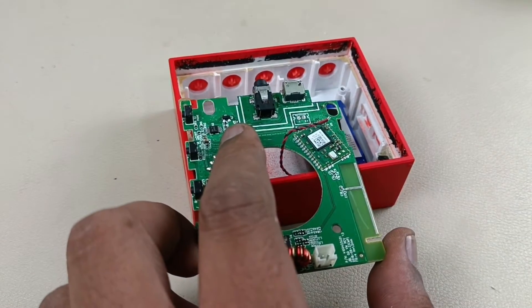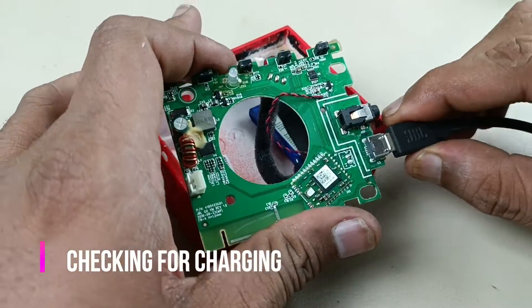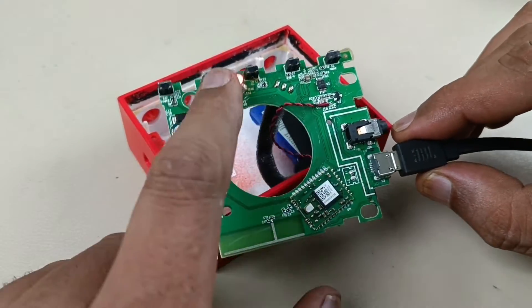Now let's check the charging before reassembling it. The battery is charging.